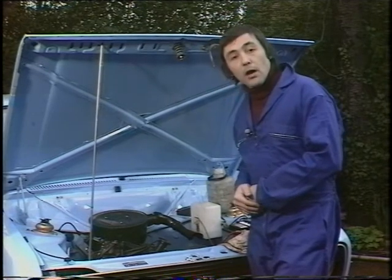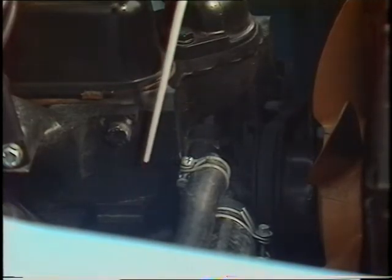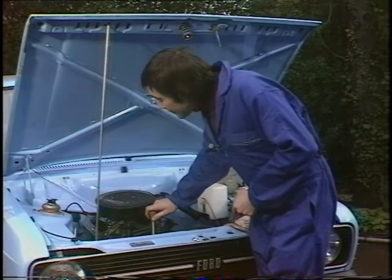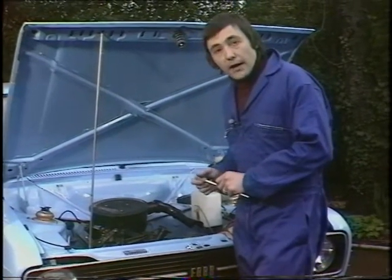At worst they can clog up the whole cooling system. Of course you could have a leak at the cylinder head gasket — that's the thing in between the cylinder head and the cylinder block. You'll know that by steam coming out of the exhaust pipe, or water on the sparking plugs, or the evidence of coolant trickling down the side. If that cylinder head gasket has gone, then frankly, for most of us, that is a job for the garage.